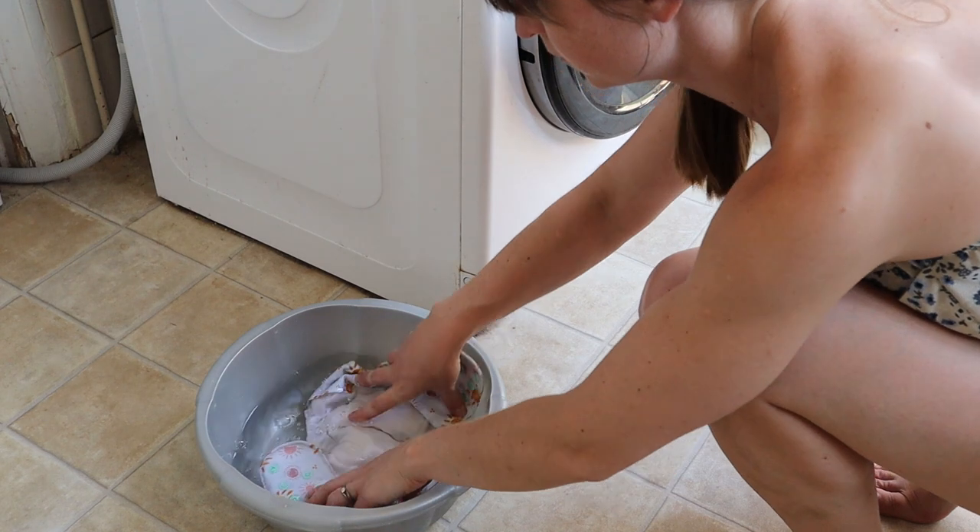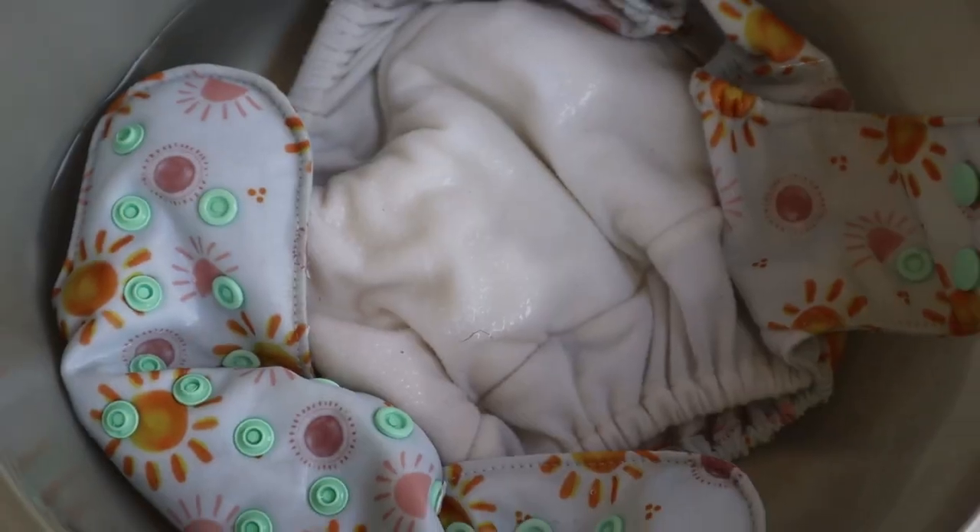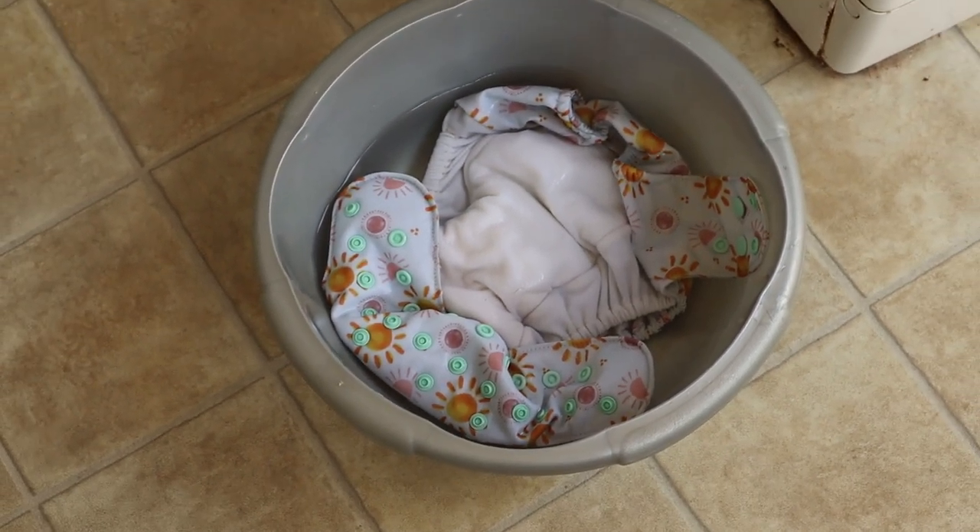My second tip is putting your nappies — especially soiled ones — into a bucket of water. If there's poo, you don't want it to dry, and it dries so quickly in this weather. We don't want it to stain the nappy. I'd actually recommend putting any soiled nappy in water, even wee ones, because the heat makes them start smelling a lot quicker. Putting them in a bucket of water protects them from smells and staining, and makes them much easier to clean when you put them in the washing machine.